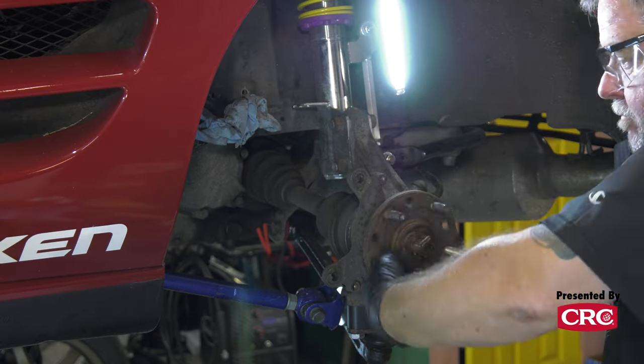The only thing the Lexus IS300 studs didn't have was the bullet nose ends, but we talked to ARP and asked if we could chuck them up in our lathe, take a few threads off the end, and chamfer it a bit. They said as long as you trust your lathe skills, you're totally okay to do that. The one recommendation was to coat the end of the studs since the electroplated coating gets machined off, so we hit them with a little clear coat. Now we have a homebrew set of bullet-nose studs for our MR2. To install them, we just slip them in and use a 14mm nut as a fulcrum.